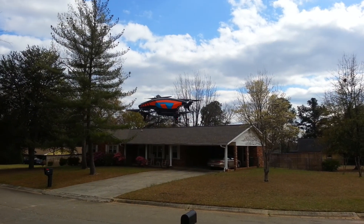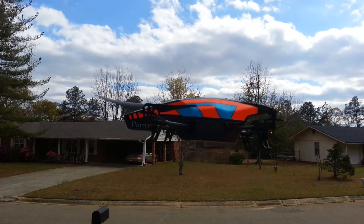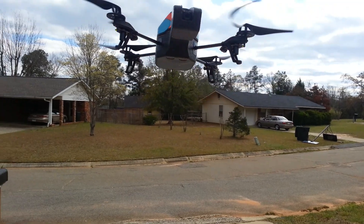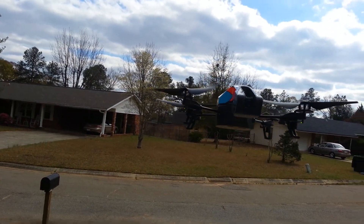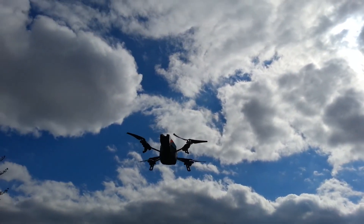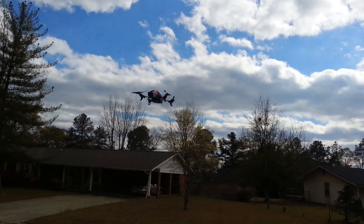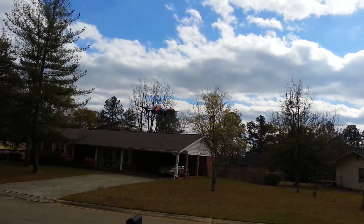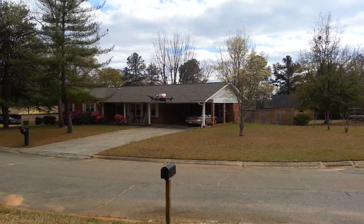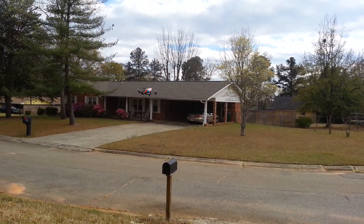This is called the Parrot AR Drone 2.0. Right up front is the camera. On the bottom, the two metal-looking things are ultrasound sensors, and there's also a pressure sensor inside. Ultrasound bouncing off the ground only works to a certain height. With the first edition it didn't have a pressure sensor, so once you went above a certain height you were basically flying blind.